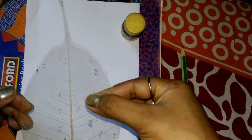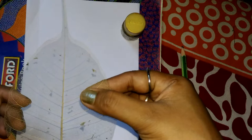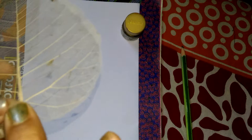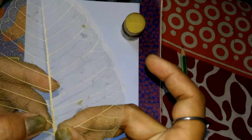When we paste the leaf skeleton, we have to be careful because it may tear. This place, and this place — these places are very soft and can easily tear.